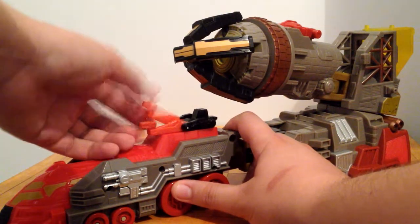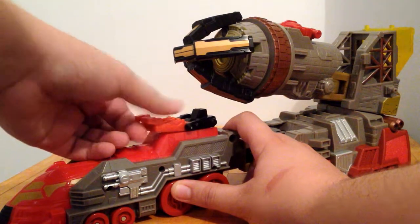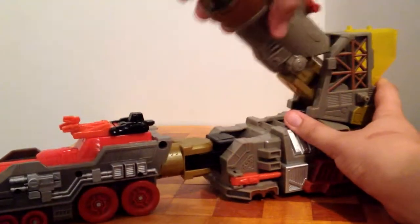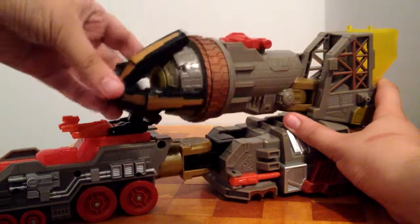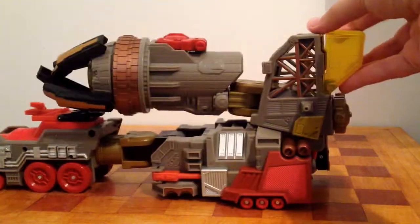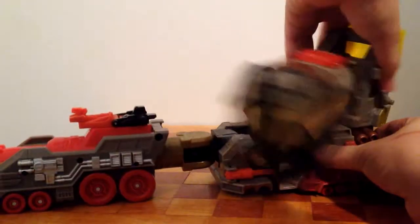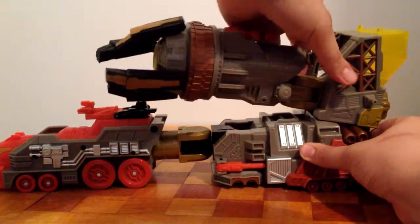Maybe they're like power lines on the train, where you've got these big long things sticking out touching the power lines to make the train go — I believe, but I'm not a train engineer. And of course you've got this claw which can go up and down and side to side, and this bit can move since this is Omega Supreme's arm.